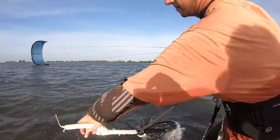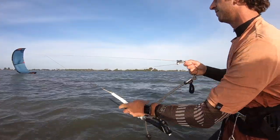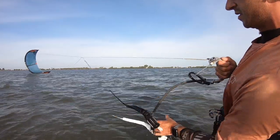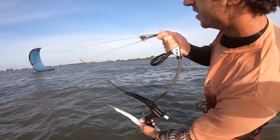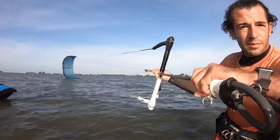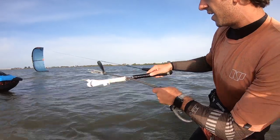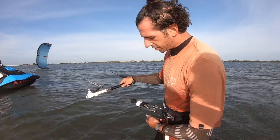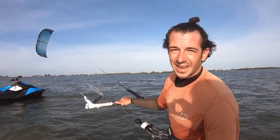Key point here — I'm grabbing the center lines. Now it looks like the lines go through from the back side. Still holding on here. When I grab the bar, I'm going to grab the bar from the chicken loop and hold it here. Now it looks like all my lines are untwisted. I'm going to hook myself back up. You don't need to hold the bar, keep the bar out. Hook your safety leash. Fly the kite like normal. And that's how you get inverted lines untangled.